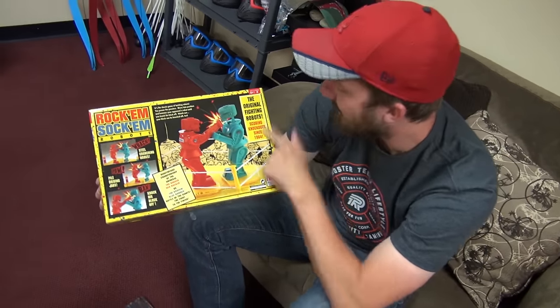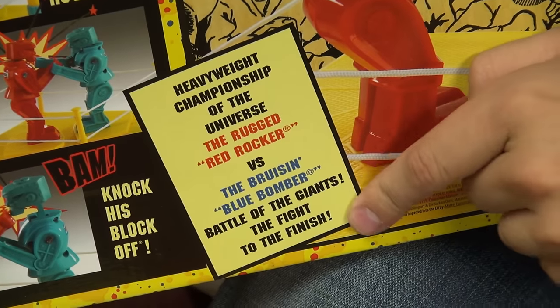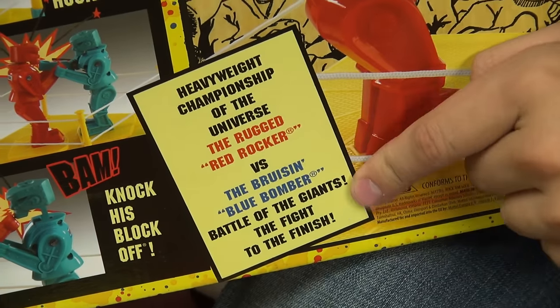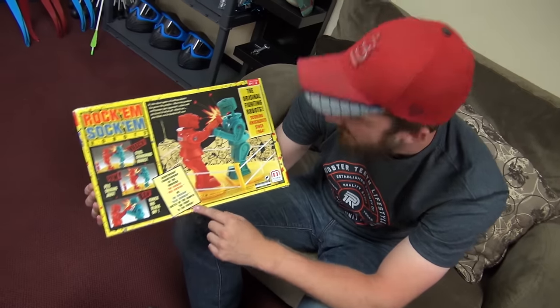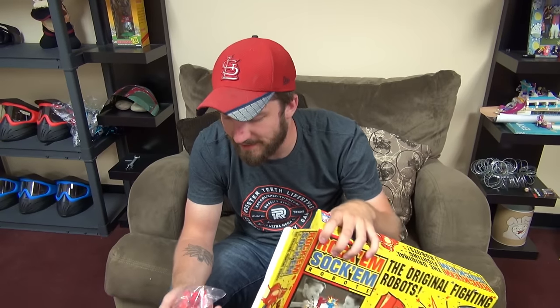See? 1964. I knew it would have a date on there somewhere. Heavyweight championship of the universe — the rugged red rocker versus the bruising blue bomber, battle of the giants, the fight to the finish. This is it right here. It all comes down to this. This is like Drederick Tatum versus Mike Tyson versus Floyd Mayweather versus Manny Pacquiao. I don't think anybody's nickname was Mary in the ring. Versus Sylvester Stallone.